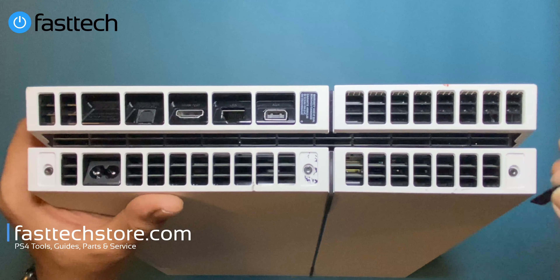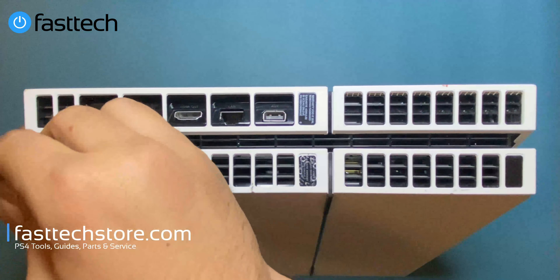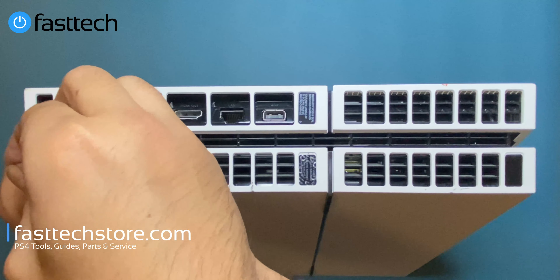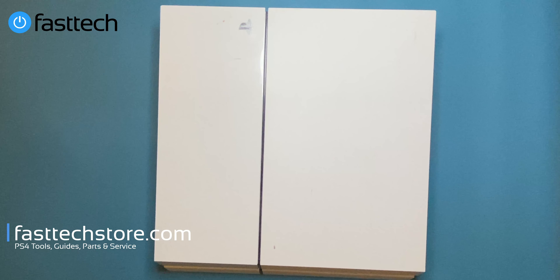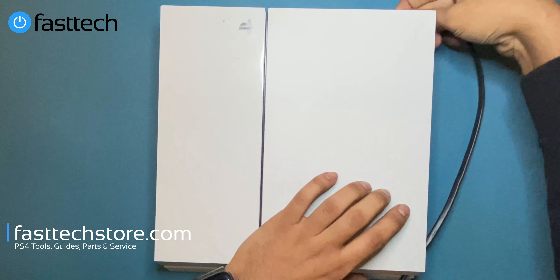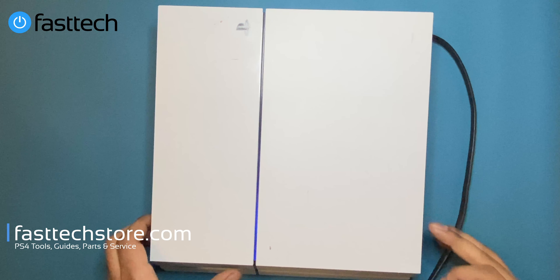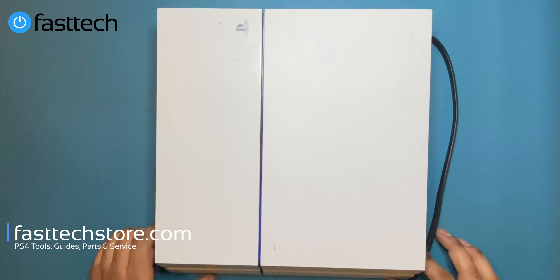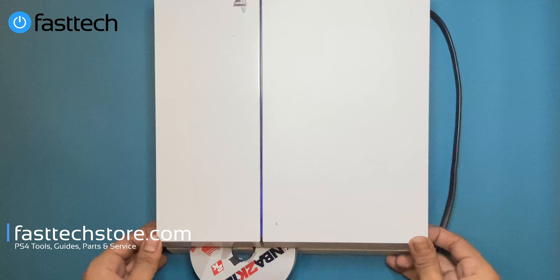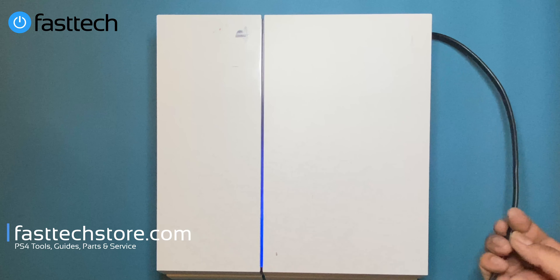Now we'll reinstall the stickers and test the PS4 to make sure it works. Let's turn it on — and as you can see, it works! There's a disc in there and I can hear it spinning — must be the customer's game. That's another successful repair from FastTech.